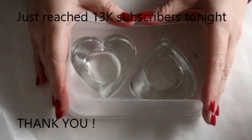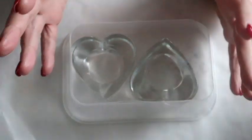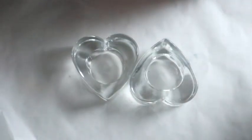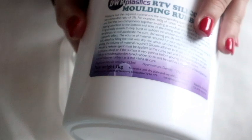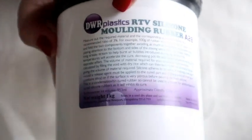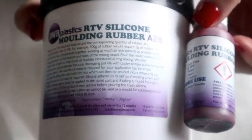Hi everyone and welcome back to my channel. I've been wanting to try this for the longest time because I'm really into resin and I really want to make my own moulds. I saw this mould component on Resinace's channel — that's what he uses — so I went into his description box and ordered the same one so I kind of half know what I'm doing.